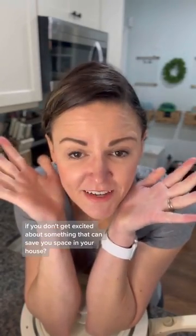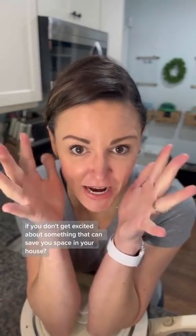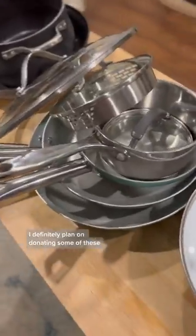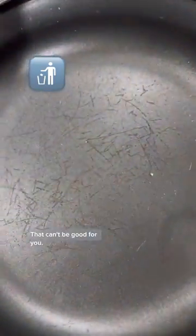Are you even adulting if you don't get excited about something that can save you space in your house? And are you even adulting if you don't get excited about pots and pans that can replace your old gross ones? I definitely plan on donating some of these, but gross — look at these. That can't be good for you.